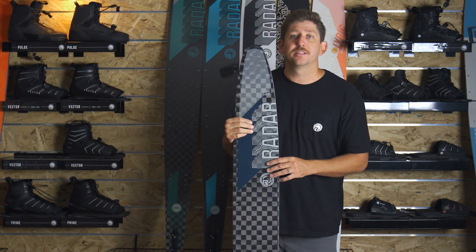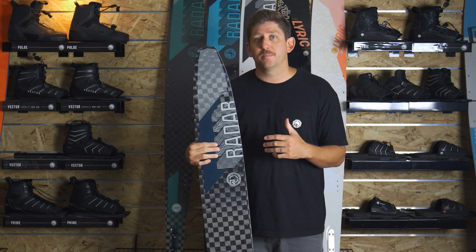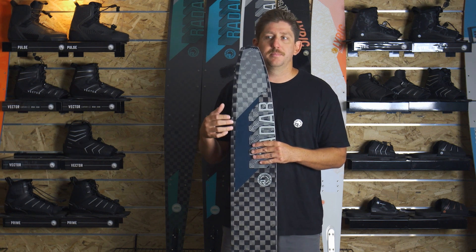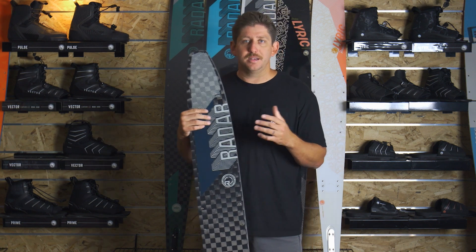Below that we've got the Lithium Senate. The Lithium Senate is kind of a crossroads of price and performance. You've got a ski with a PVC core that's going to be really light and faster through the turns, but that extra balance and stability is going to make you cross those wakes with ease, faster to the other side.